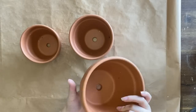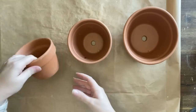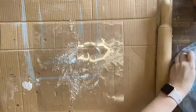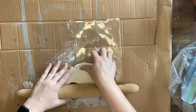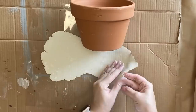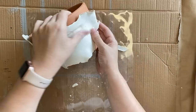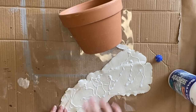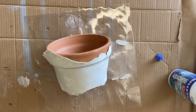I bought these terracotta pots from our local hardware store and thought that I would give them an update for spring. For the first and largest pot, my first step is to roll out some Jovi air dry clay. I first dusted my plastic surface with some cornstarch and now I'm using a rolling pin to roll it out. I'm then moulding the clay gently to the shape of the pot and I'm going to add a strong wood glue to adhere it, and then I'm going to trim off any excess down the bottom.